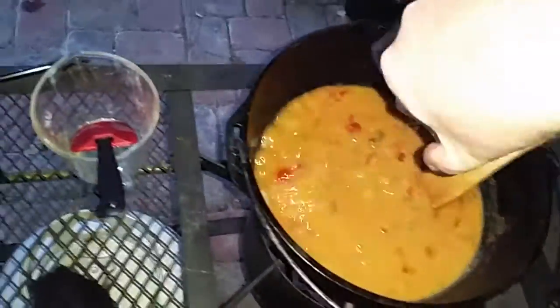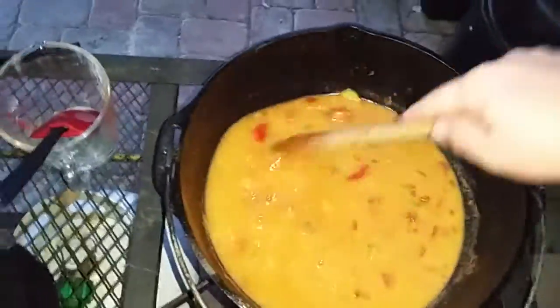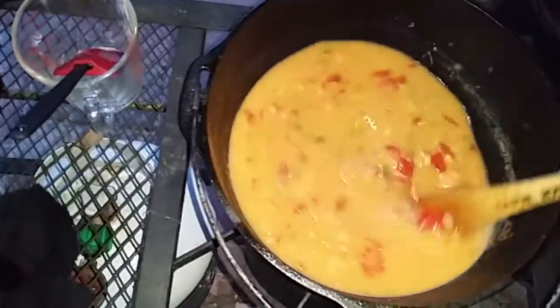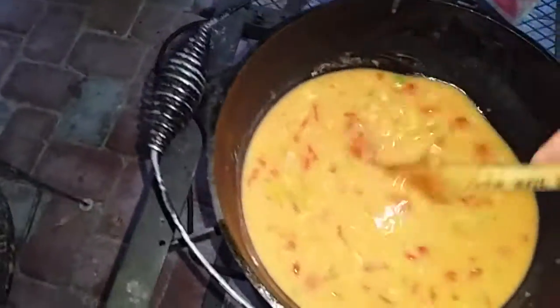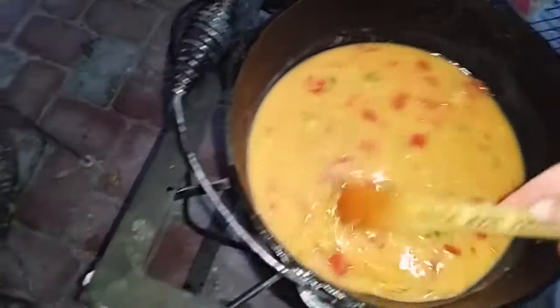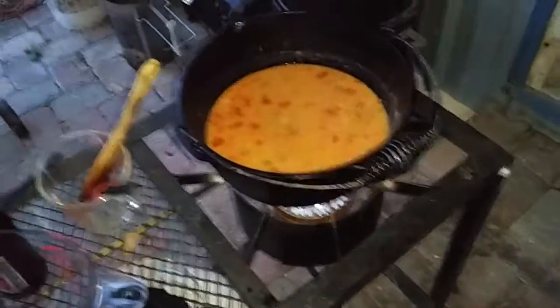You can see the bouillon cubes aren't completely mixed in, but I'm gonna incorporate those. Once I get it thickening up, I'm actually gonna turn the fire up because I'm not worried about burning it anymore. Now we're gonna bring this to a boil, and I'm going to salt-and-pepper the chicken. I've got two pounds of boneless skinless chicken thighs that I'm gonna put in here.